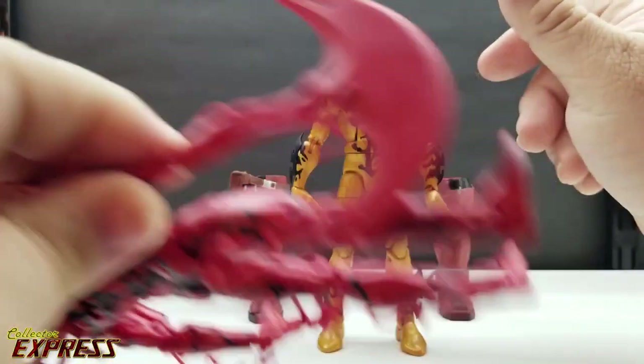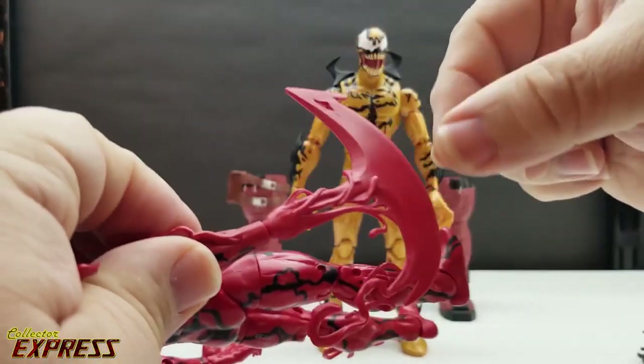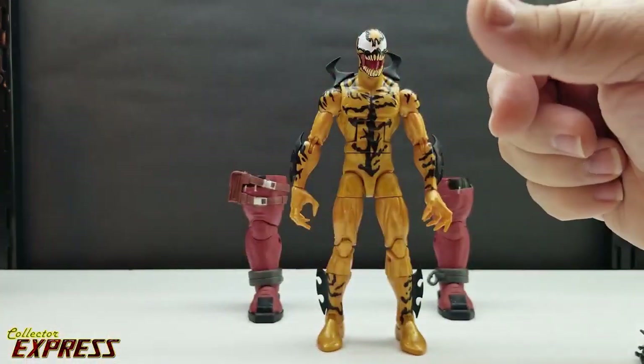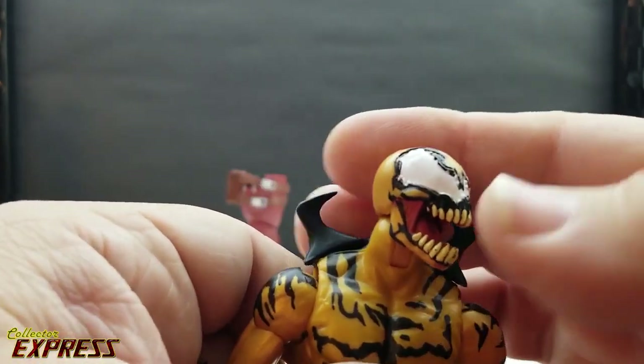Let me pop this back off and go back to the regular hand. Since they already had the molds for these big weapon hands, and they're only giving us one weapon hand, I don't see why they couldn't just do these in different colors for all the symbiotes.